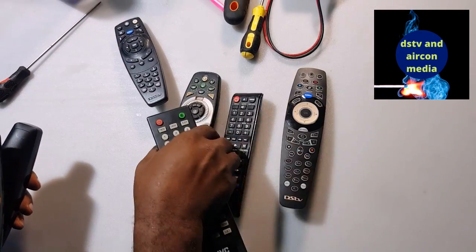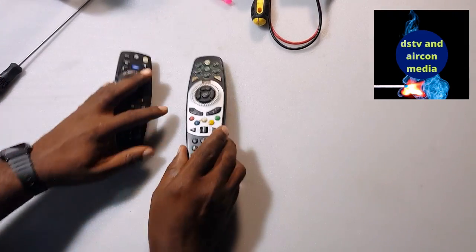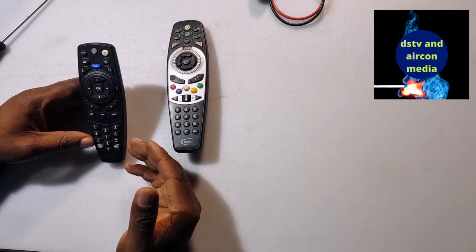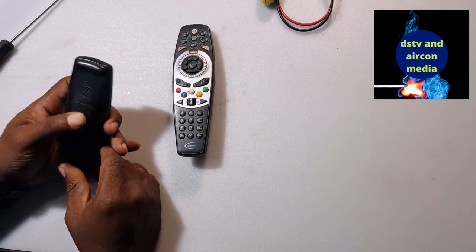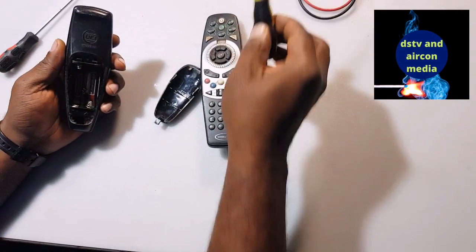To repair your remote is basically to check if it's dirty, because most of the time dirt will stop your remote from working. So what you do is open your remote — take out the battery, and you need to have a screwdriver to open it.